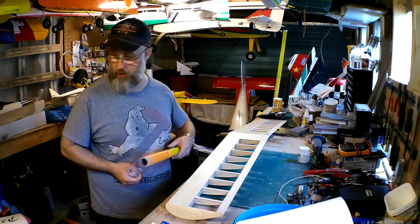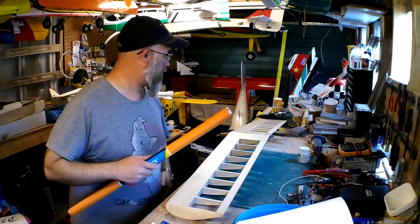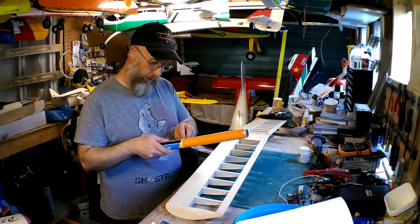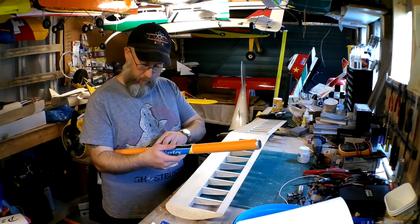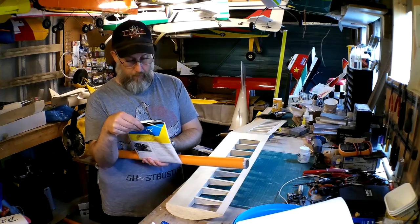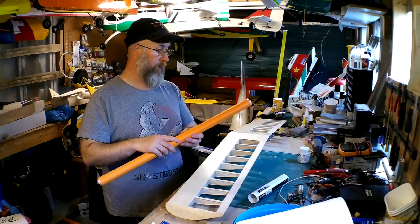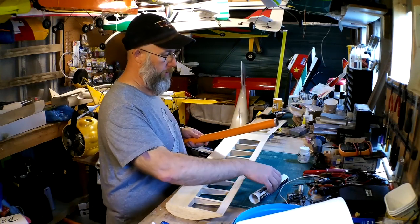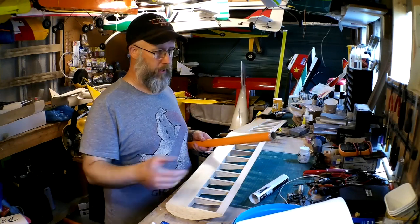I'm hoping I've got enough Solatex to do both the models. Because of the prices — the company Solofilm is going out of business, they're closing their doors — the price has gone up and availability has gone down. So I'm hoping I've got enough before I have to go and fork out for more. Two models, four colours, two in each model — I'm hoping I've got enough.